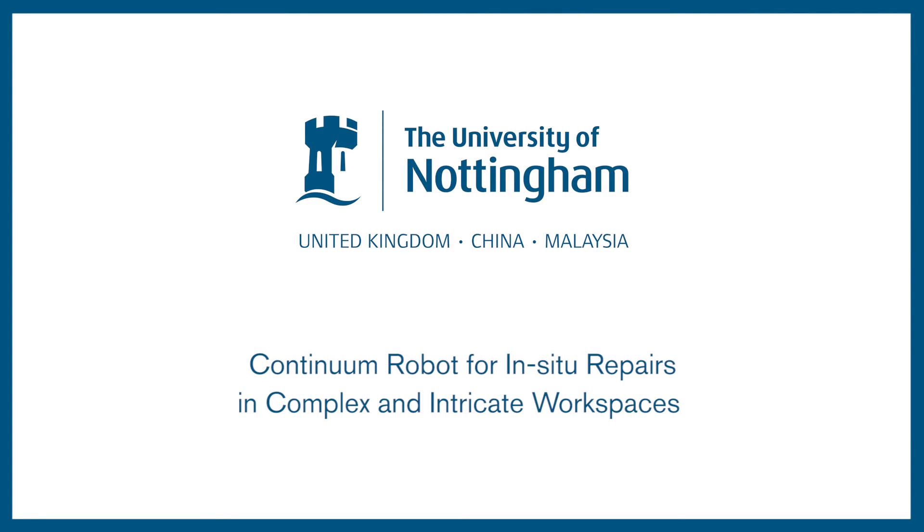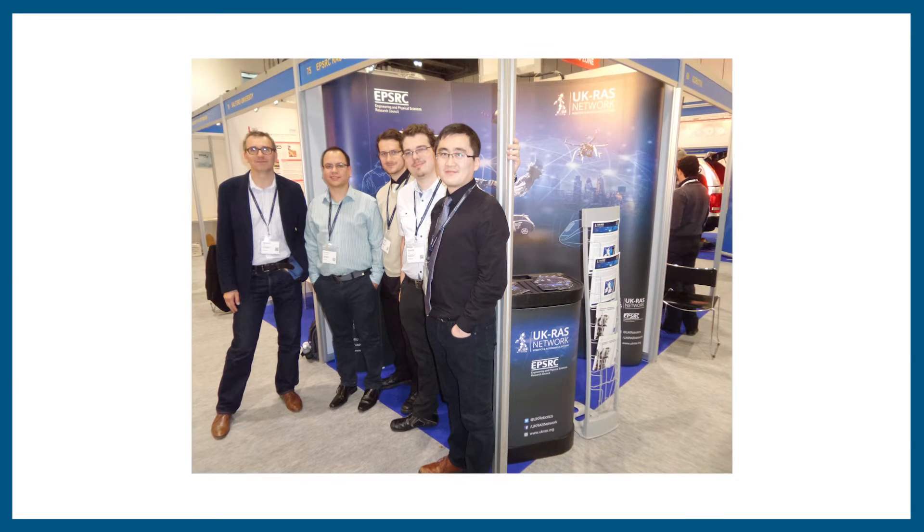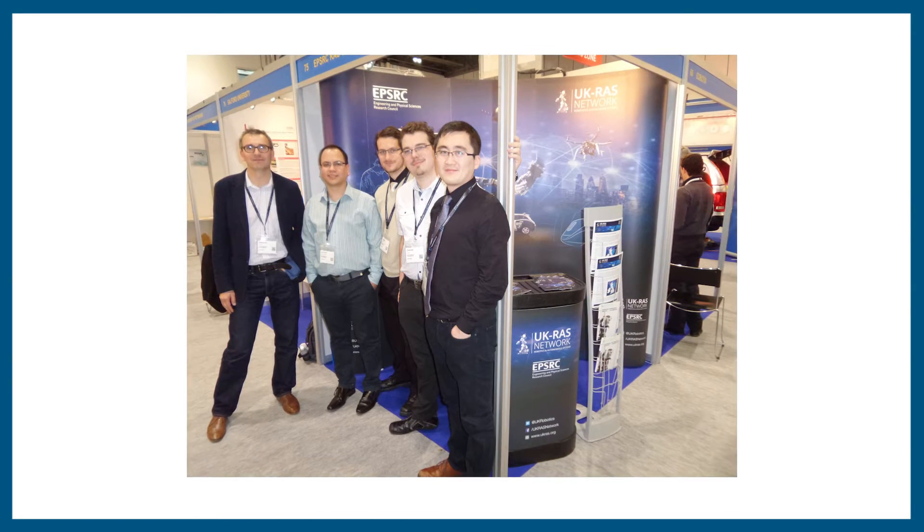Continuum Robot for In-Situ Repairs in Complex and Intricate Workspaces. Professor Axente has coordinated a project entitled MIROR that has been funded under Framework 7 of the European Commission. The research team at the University of Nottingham have developed a family of novel Continuum robots to allow intricate repair tasks in situ complex workspaces.